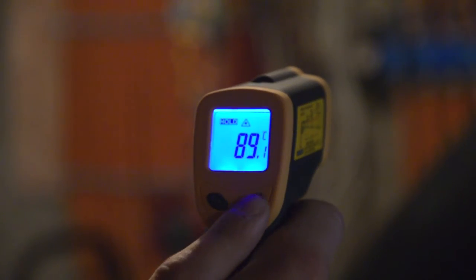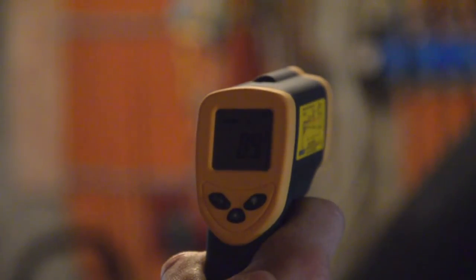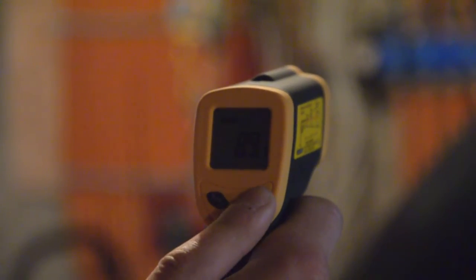And then depending on if you want to have the background light on or off to conserve the battery, you can turn it on or off with one touch button.